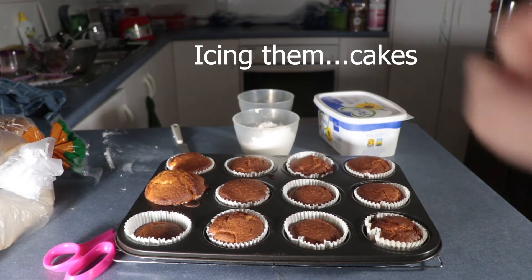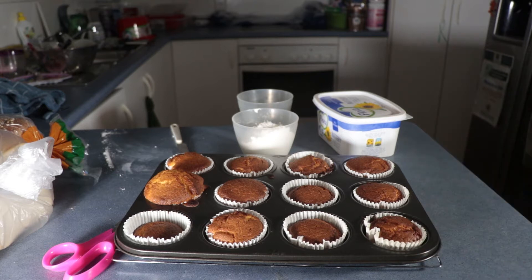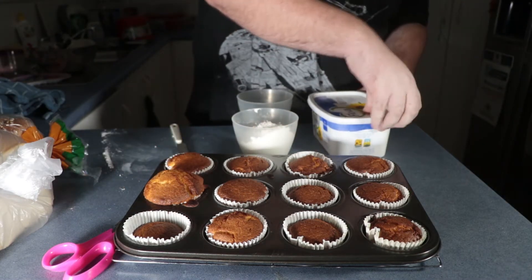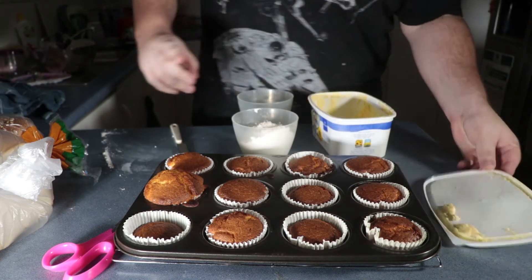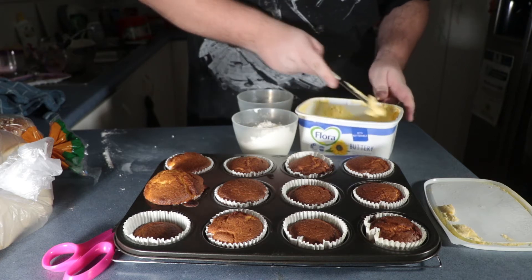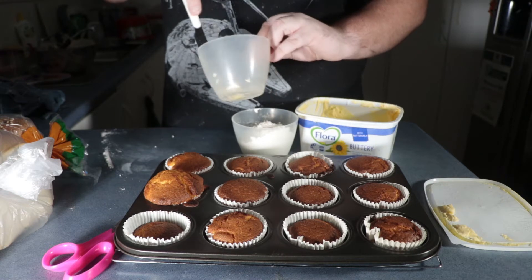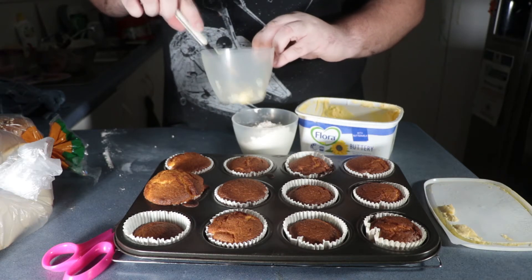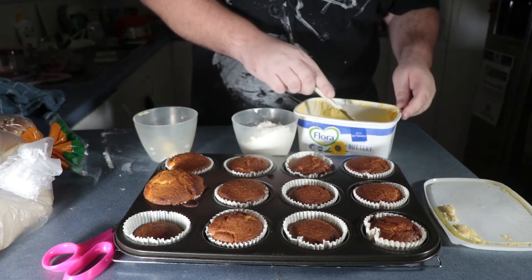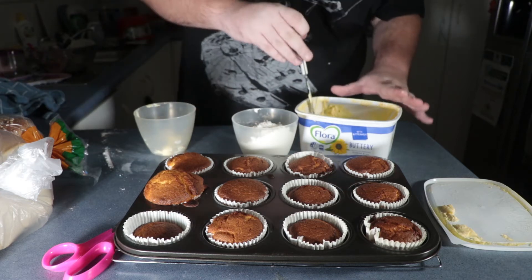Icing! So this is a follow-up from the other video that was earlier this week — today actually, when I'm recording this voiceover. We're gonna put the butter in and make some icing like this. I'm gonna put the butter into a bowl and just make sure it's actually working and doing all that.